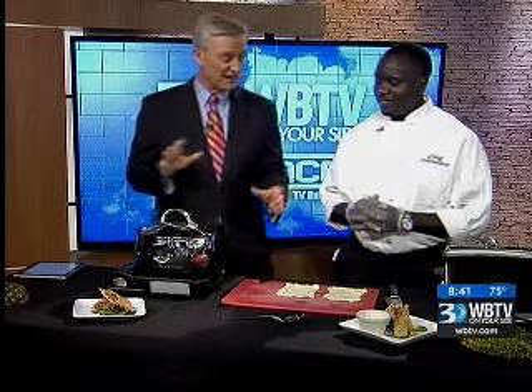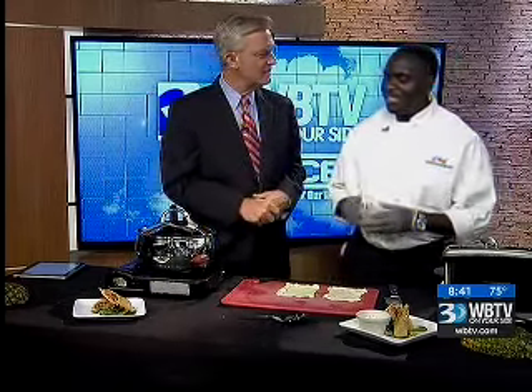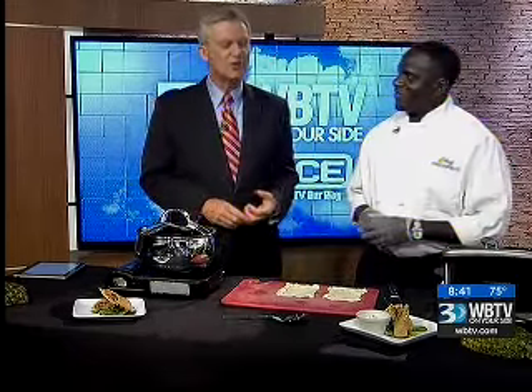We are excited about what we are looking at here. This is sort of a vegan kind of thing? It's a vegetarian dish. We're doing no meat today. No meat? We call it a soul roll. Soul roll.